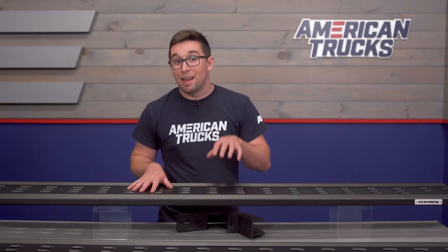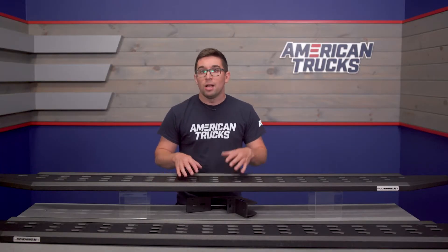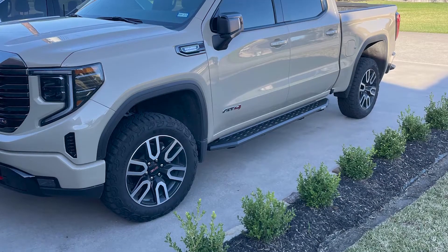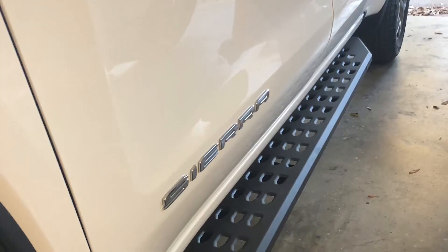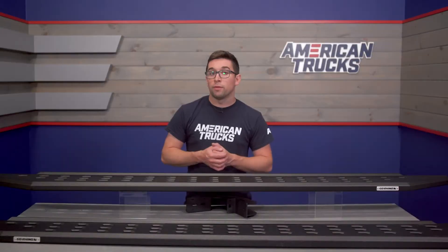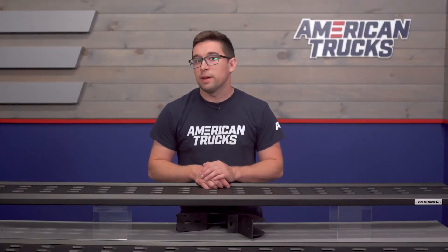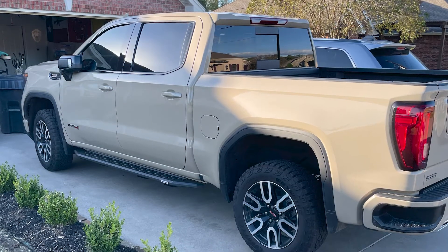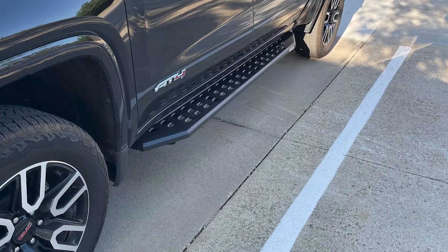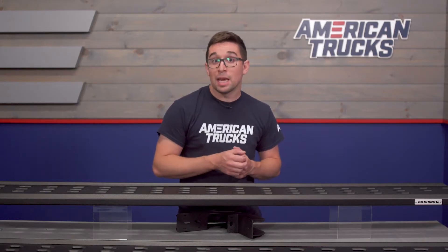That brings us to the other big benefit: the protection these offer. As you can see from the truck and the shots here, these are a pretty low profile design, so they tuck up pretty close to the rocker panels of the truck and kind of flare up right at the edges. So if you are doing any off-roading, these are going to provide a lot of protection to those rocker panels. It's not going to seriously affect your ground clearance or your break-over angle, so you're not sacrificing much capability by putting these on. And the tough construction means that if you do happen to hit them on something — out on the trail or in a parking lot — they can take the beating and keep on kicking.